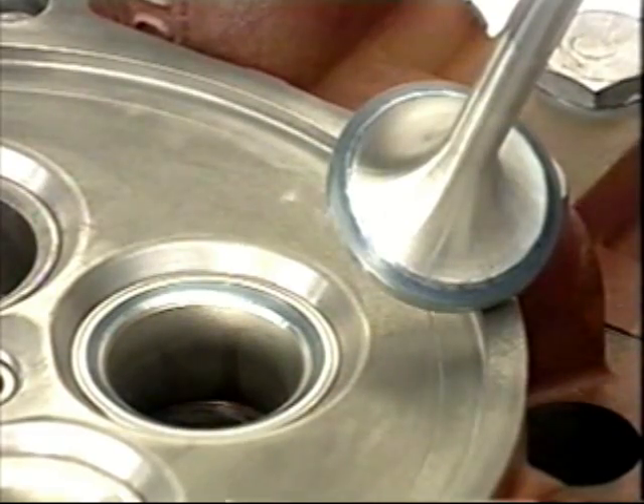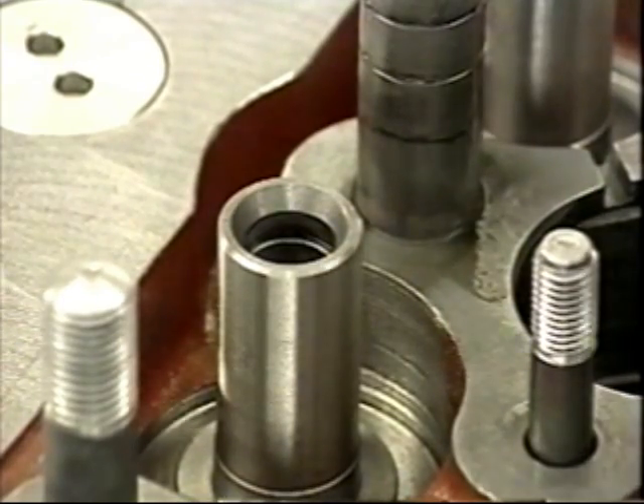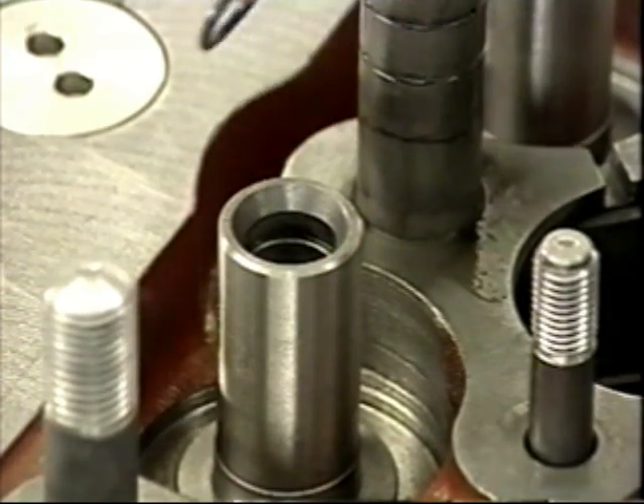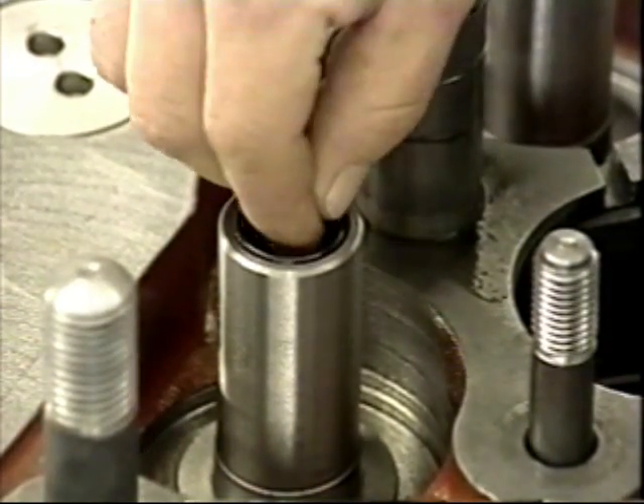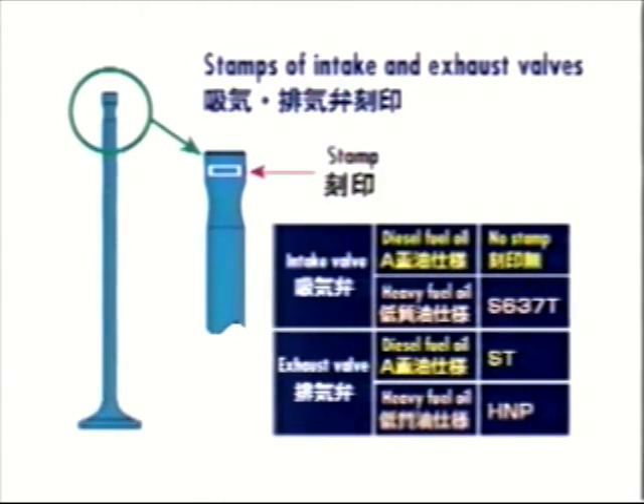Reapply lapping compound from coarse to fine and lap in the valve by tapping it against the seat while rotating it. When the grinding is complete, wipe off the lapping compound completely, apply oil, and repeat the process with oil.